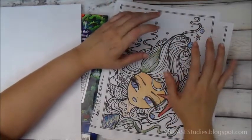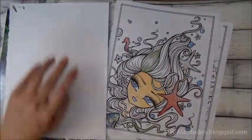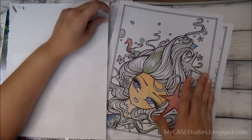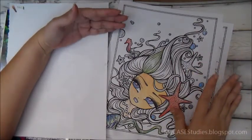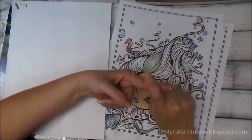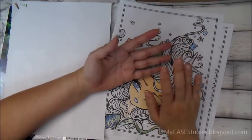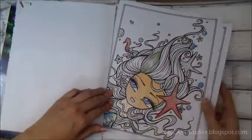An alternative is to go to hannahlynnart.com and get a PDF version, then print it on specialty paper — watercolor paper, or whatever paper suits your preferred medium. Keep in mind you'll need the right printer ink; for watercolor you need waterproof ink, and if you use heavier paper your printer has to accommodate that. If you have that setup, I'd actually recommend getting the PDF version.